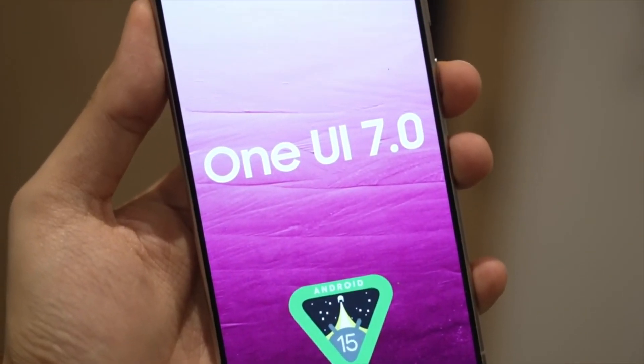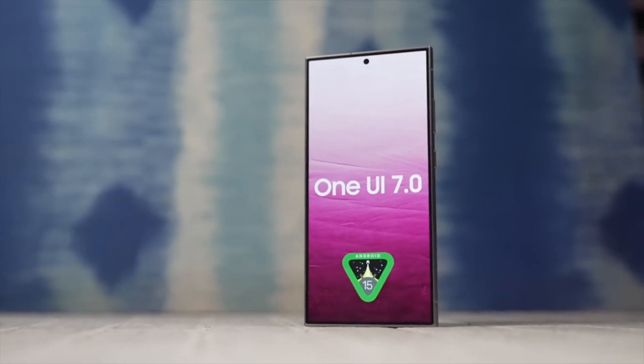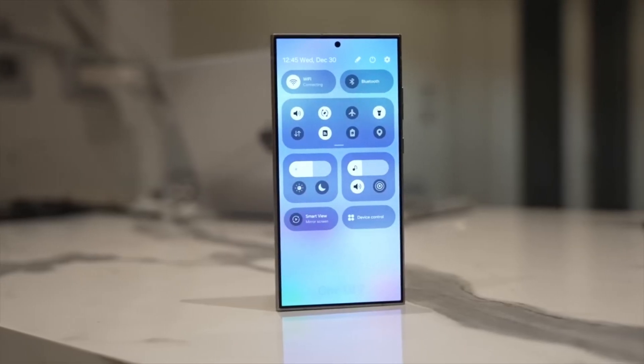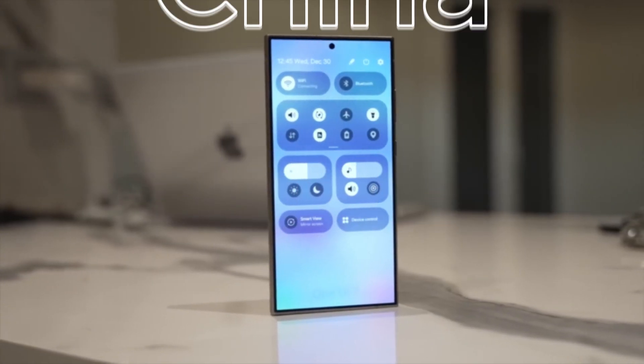So when can we get our hands on this new One UI? Samsung is expected to kick off the One UI 7.0 beta program later this month, likely starting with the Galaxy S24 series. The beta will initially be available in select countries like South Korea, the US, UK, Germany, India, and China.